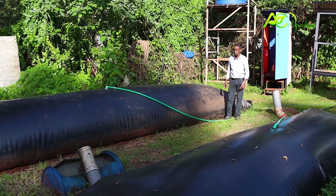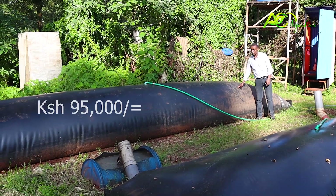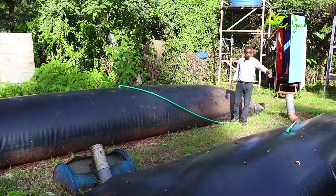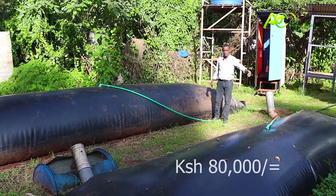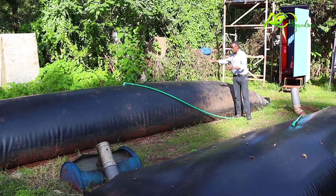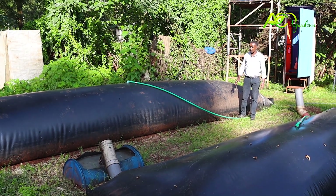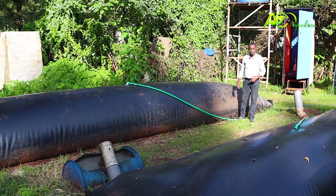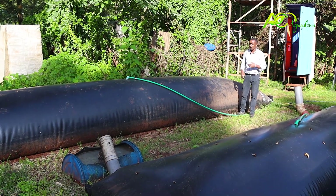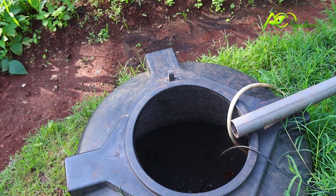In terms of price, the extra large model is 95,000 shillings and the standard model is 80,000. The price is inclusive of the digester, its greenhouse cover and sheet net cover, piping, a double burner stove, delivery, installation, and training.